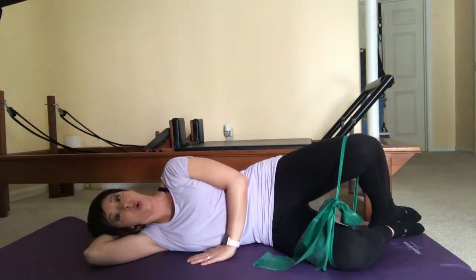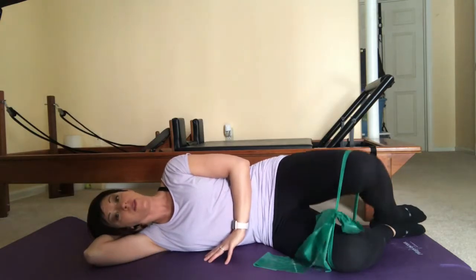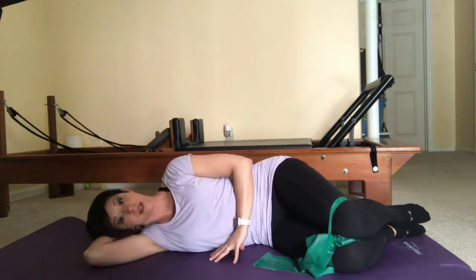We're going to do ten of them, holding the resistance just for a moment at the top. So it will be lift and hold for a count of three, and then slowly lower. I'm showing five of each exercise but you'll want to do at least ten to fifteen.